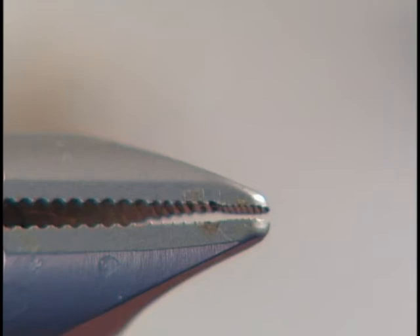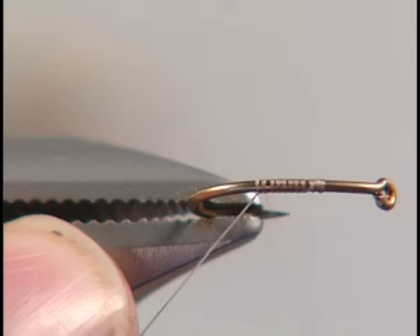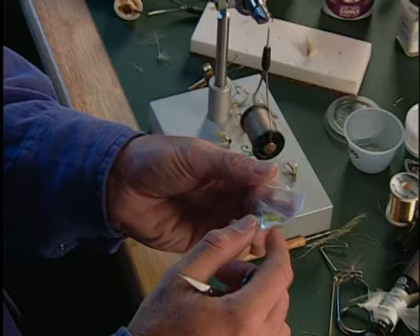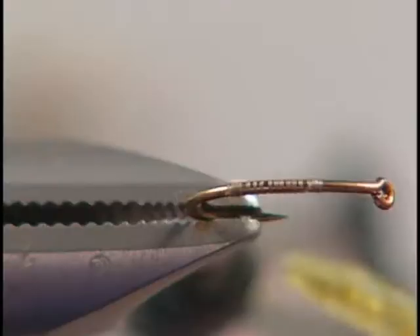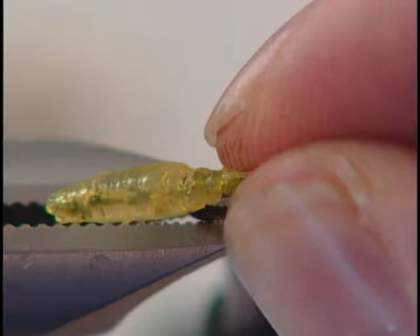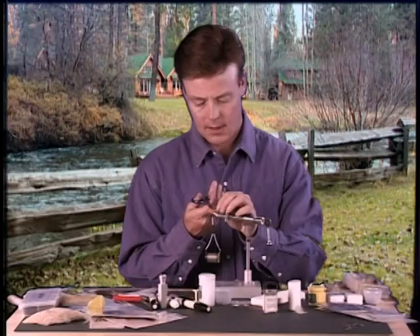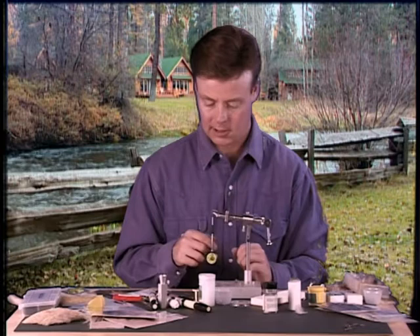Let me show you how this beauty is tied up. Start off by putting in our hook, 24-87, and attach our thread. Wrap back a little bit. Now we're ready to attach that extended body — tie in this caddis pupae. Great looking little bodies, they're translucent and kind of show the guts inside. You can see a little dark center to them, really life-like. Just set it on there, lash it down, and snip off the excess. If you want to add durability, you can also put a drop of zap-a-gap in there.